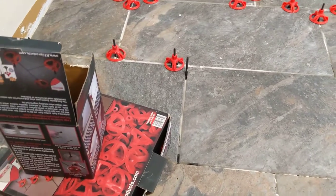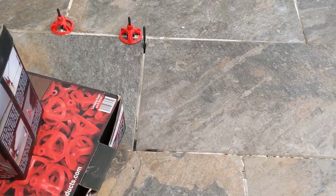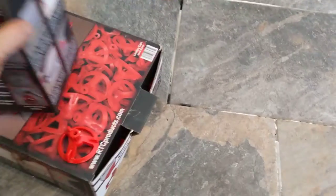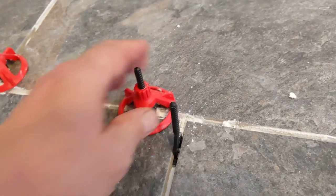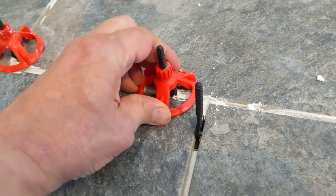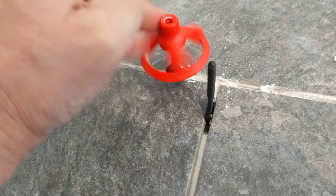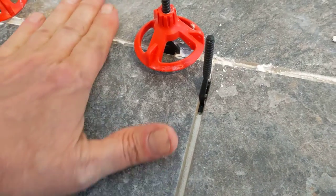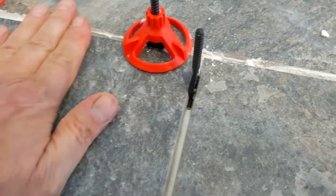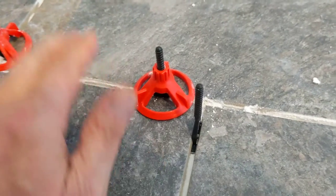When they break off like they're supposed to, just this part breaks off and then the base part stays underneath the tiles. You can reuse these spin caps. When you spin it off and spin it back on, it pulls up and then both pieces of tile are going to be at the same level — hopefully.